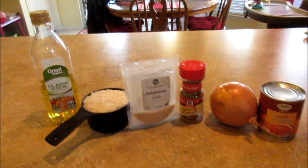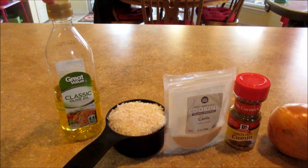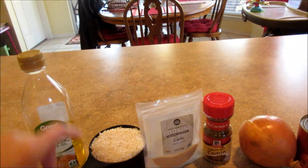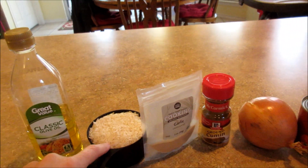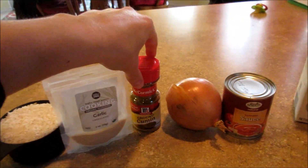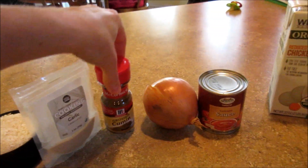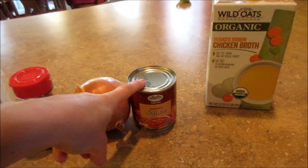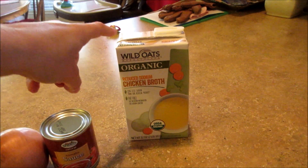What you're going to need is three tablespoons of olive oil — or you could use vegetable oil — one cup of long grain white rice, one teaspoon of garlic salt, a half teaspoon of cumin, a fourth cup of chopped onion, a half cup of tomato sauce, and two cups of chicken broth.